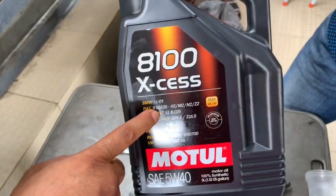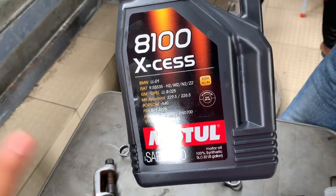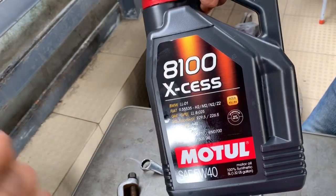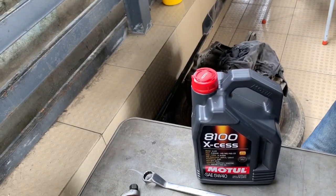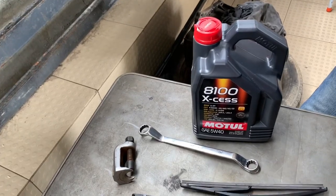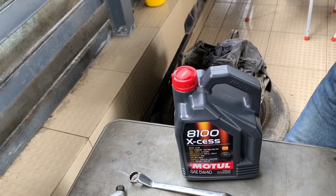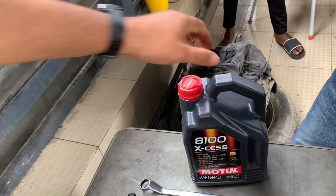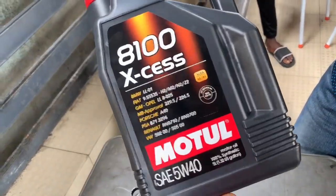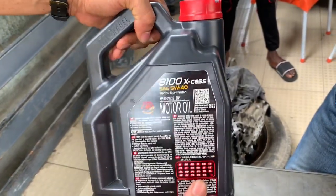This video is brought to you by Motul — fully synthetic oil, perfect for your high performance engines: your Range Rovers, BMW M Series, AMG Mercedes-Benzs. Absolutely perfect, especially with the weather conditions in Nigeria. So stop buying engine oil from a filling station. Hit Range Rover Doctor up and get yourself some Motul. Fully synthetic, 100% synthetic.